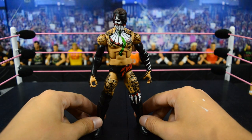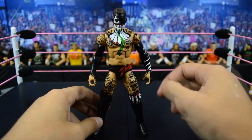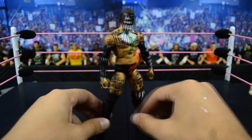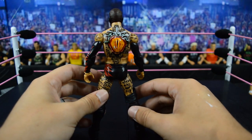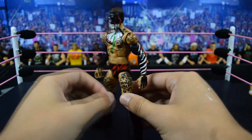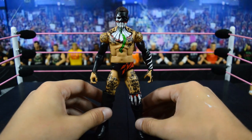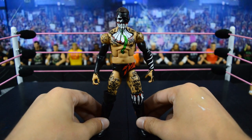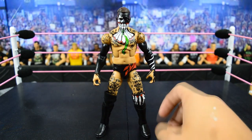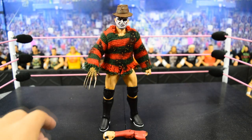Next we have the demon Finn Bálor from SummerSlam 2016, and again I do not know why they chose this terrible body mold. This figure was released after the network spotlight so I don't even understand the choice. Everything else is absolutely badass — great paint detail as always on the Finn Bálor elite figures — but this figure would be absolutely amazing if they got the body mold right. They gave Cody Rhodes the ripped torso and gave Finn Bálor the pudgy Daniel Bryan style, but it is what it is.